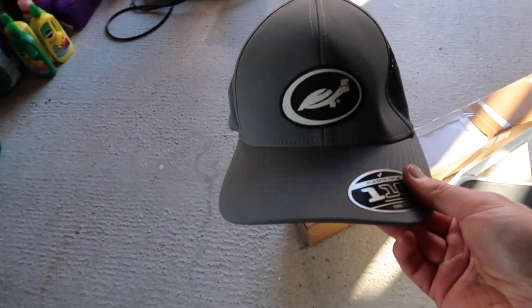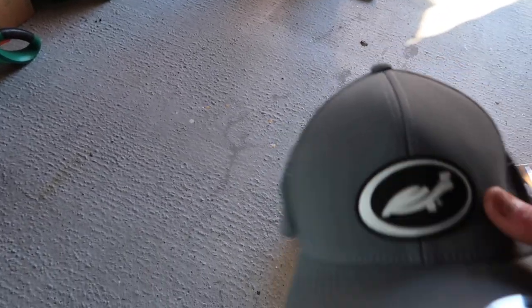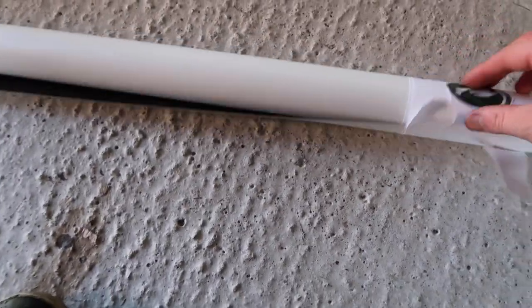There's something else in the package too — it's a Turtle Wax Hybrid Solutions hat. It's kind of like a modern-style trucker cap with the Hybrid Solutions logo in a rubber finish, from Branded Bills. It fits just like a glove straight from the box — I like it. Now let's have a look at the garage banner.